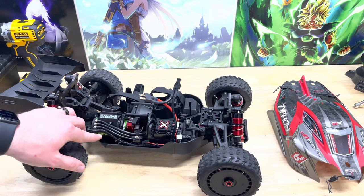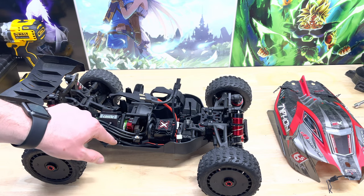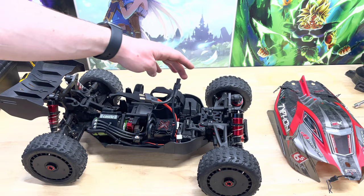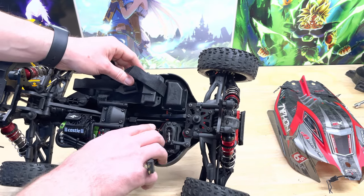Got all of the wires managed. Here's the sensor wire for the motor in a wire loom. The fan wire from here to here is also in a wire loom, and I did have to extend the length of the fan wire to reach, but that's no big deal. All of the wires pass right under here and are zip tied.